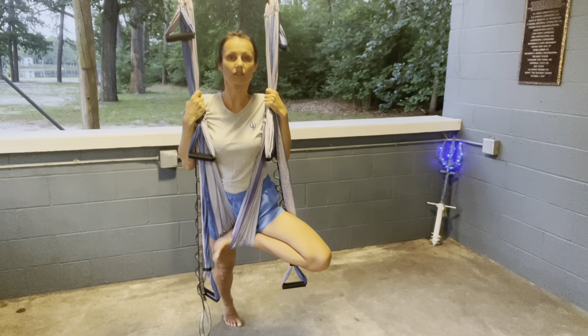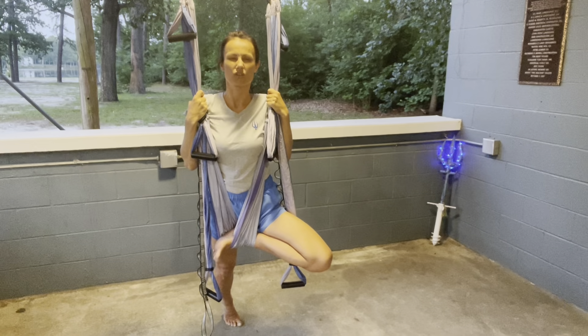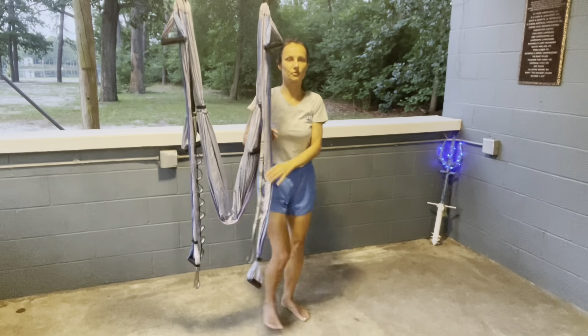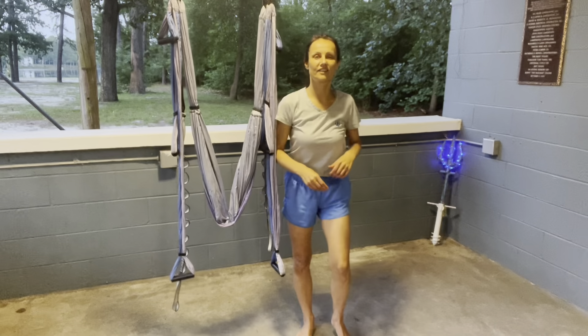Again, on each pose it's recommended to stay up to three minutes so you can have the full benefits of the hip openers. Then gently come on back, and after all of that I always recommend doing a cha-cha-cha to bring the hips back toward their regular rhythm.